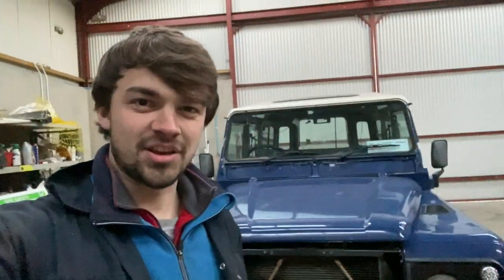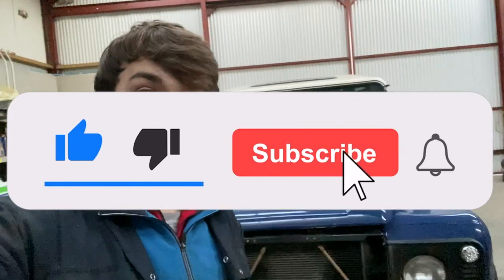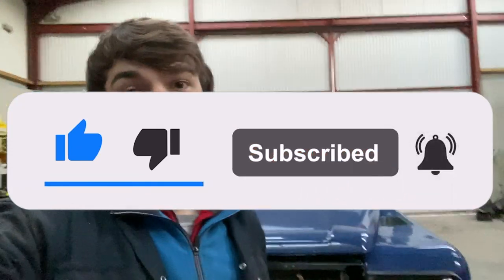That is us finished up for another day and for another episode. Thank you so much for tuning in and all the support. As always, if you have enjoyed the video, make sure to click the like button, subscribe, and the notification bell so that anytime we upload a new video you will be the first to know. Thanks again for tuning in and being part of our build and restoration here.